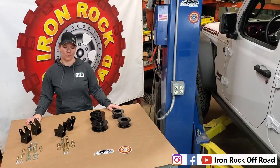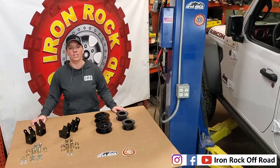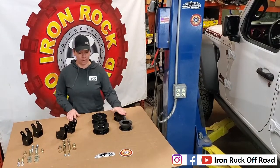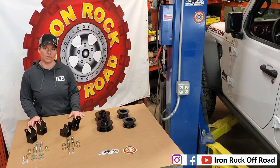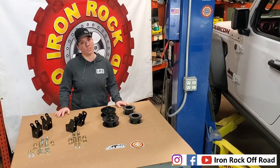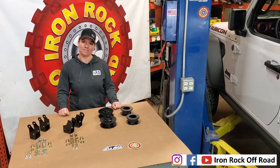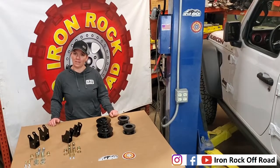Hey guys, Holly with Iron Rock Off-Road, and today I am going to show you our newest kit for the JT Jeep Gladiator. We've got a two inch budget boost kit which includes the two inch spacers front and rear, shock relocation brackets, and the hardware for both of those. This is a great kit for anyone who possibly leases their Jeep — super fast install. You're not making any modifications to the Jeep, so once you're done leasing it, it can go right back to stock. Even a novice like myself can install it in no time. Let's get started.